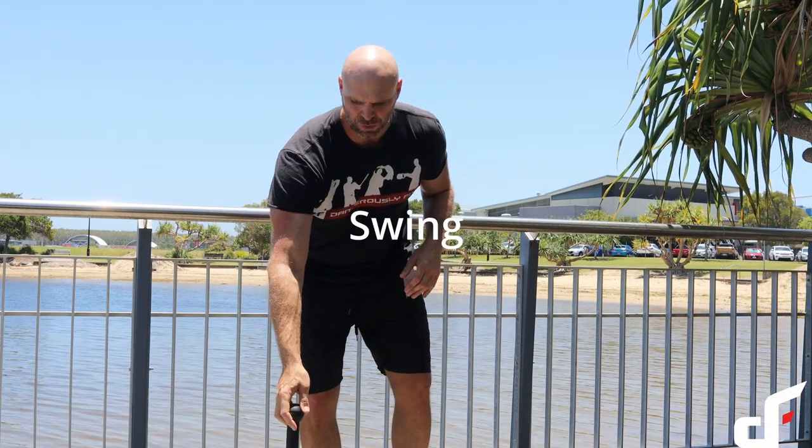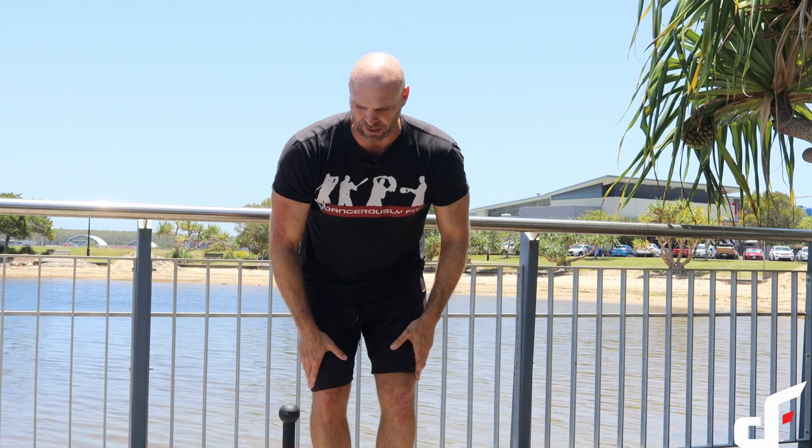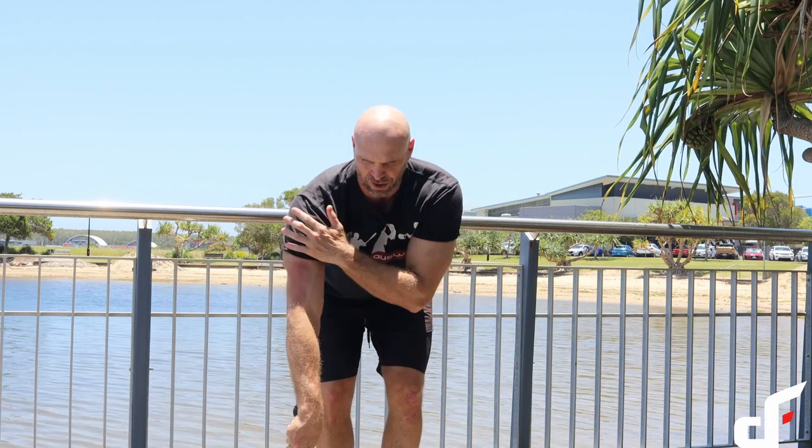The first exercise we're going to start with is a swing. Setting up, we have our feet a little bit closer together because we're going to swing the club on the outside of the knees. Shoulder and peck down, lats are turned on.